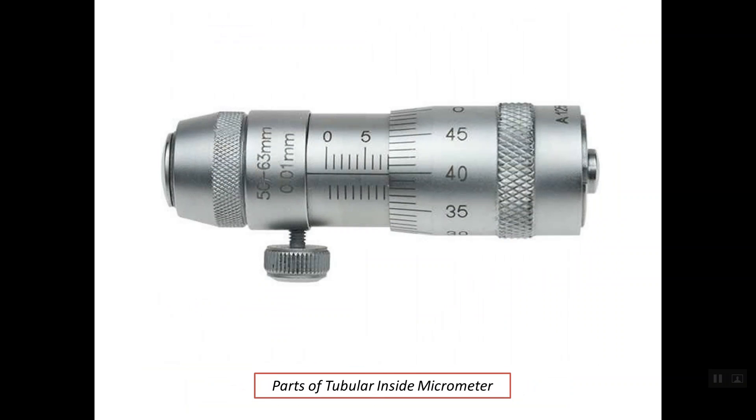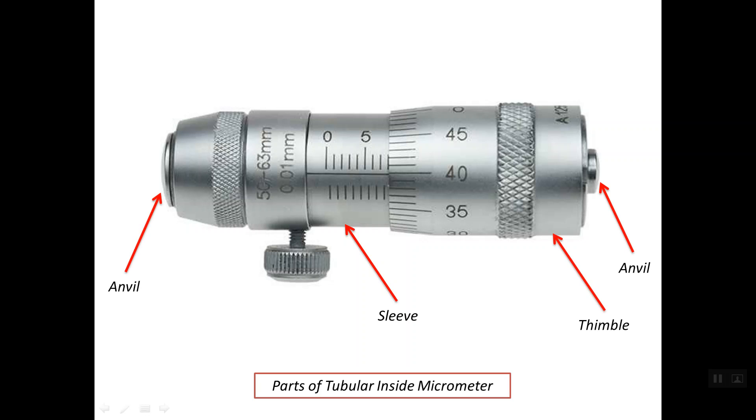Regarding the parts of the tubular inside micrometer, we have the sleeve, sometimes called the barrel, and this is the thimble. These are the two anvils. The reading of the inside micrometer is simply the distance between these two anvils. On the sleeve we have a scale called the sleeve scale, and in metric graduation it is divided into whole millimeters and half millimeters.